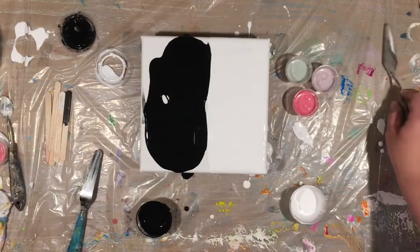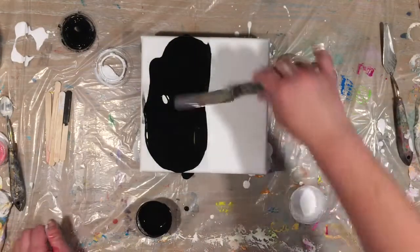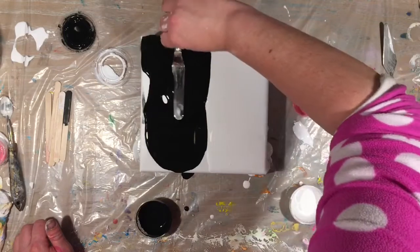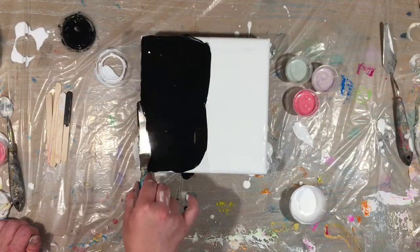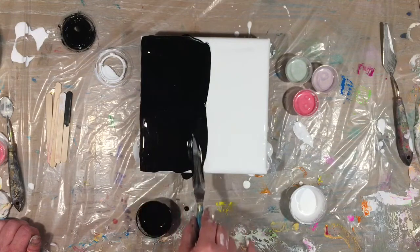The white side is flooded now — let's do the black side. I think it's going to be really cool to see the difference in colors on the white versus black.